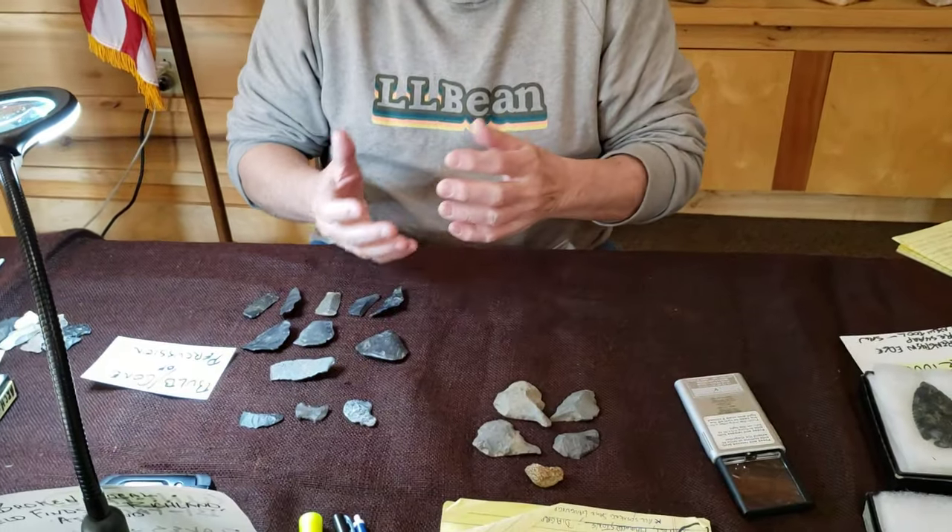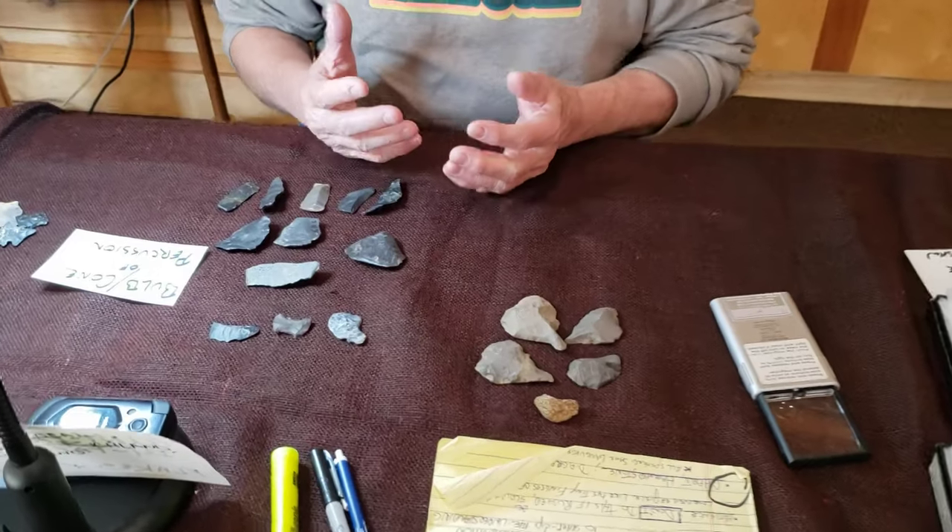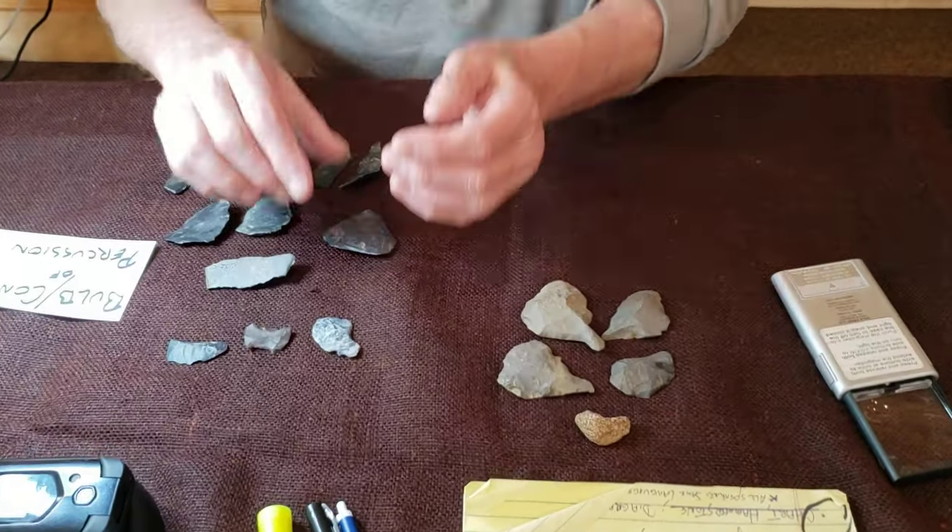Hey, thank you for joining us. Thanks for being here. I'm going to continue the progression that we had, but sometimes I need a breather. We kind of left off looking at the bulbic percussion, the cone of percussion, and then you get into some really unique things that you find.